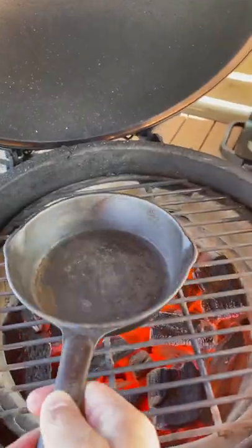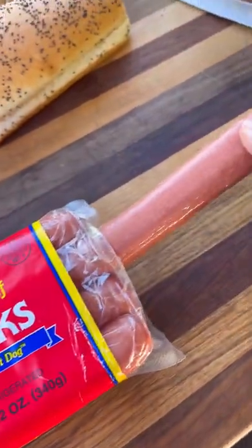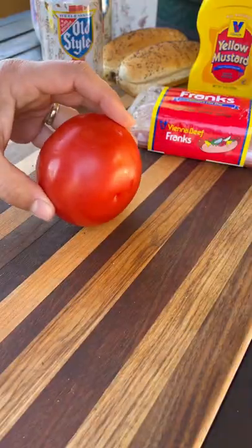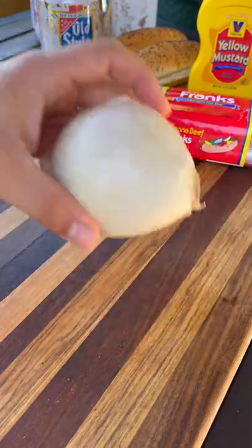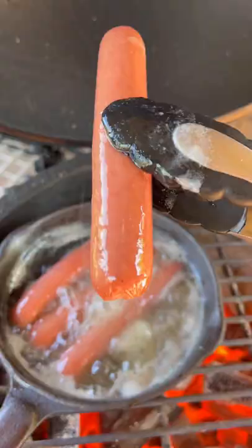Let's make some Chicago Old Style hot dogs. Grill's nice and hot, cast iron goes in with some Old Style beer. I'm gonna drop in a couple Vienna beef franks directly in the beer to get warmed up. Meanwhile, we'll prep all our toppings — get your tomatoes and onions nicely chopped up.